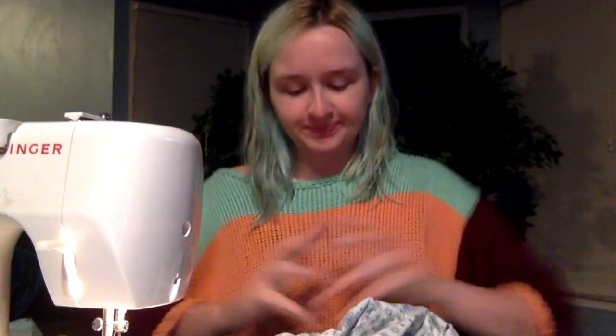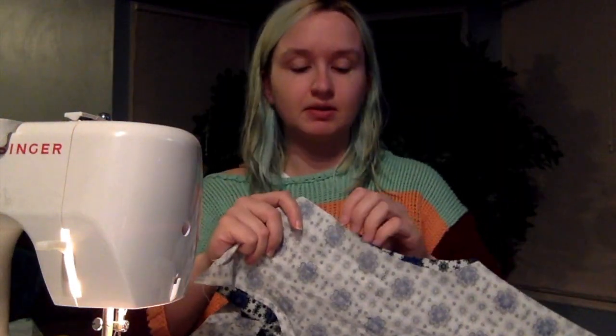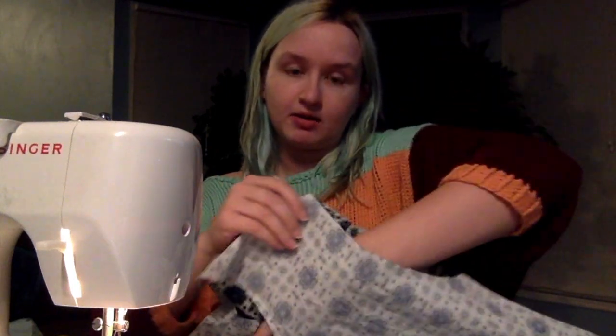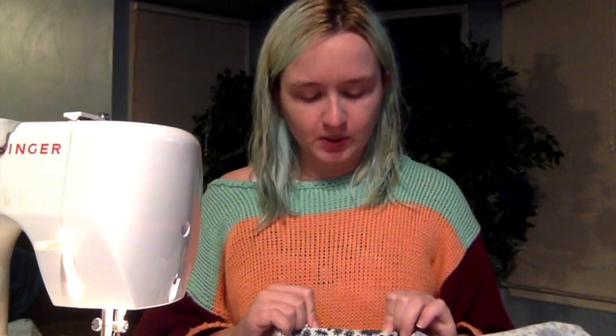Now comes the hard part — and the hardest part of any shirt — setting the sleeves. Basically what I'm going to do is turn the shirt inside out, put the sleeves right side out in through the armhole, pin around the edges, and sew and hope it comes out perfectly. Wish me luck.